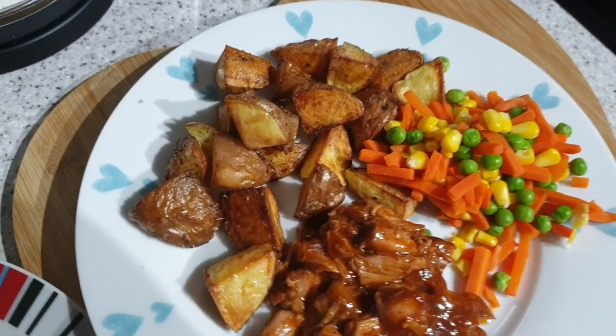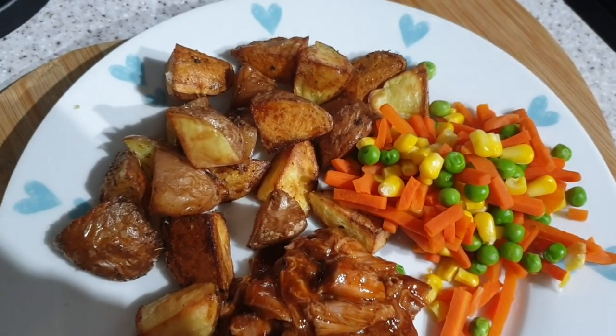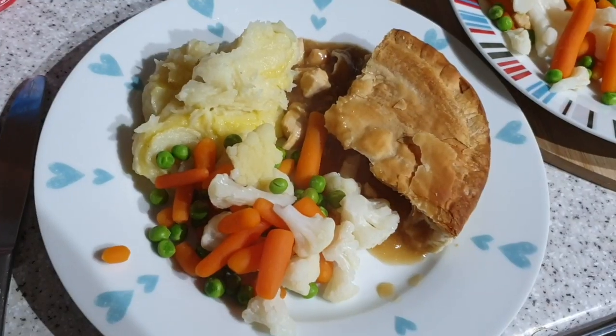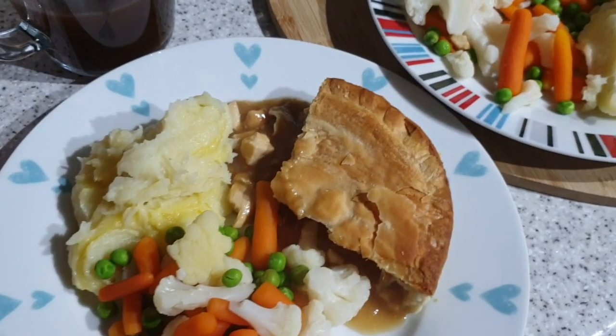My potatoes were a little bit small so I just kind of cut them like you cut roast potatoes, but they've just been cooked like wedges even though they do look a little bit roasty. But yeah, that is tonight's tea. It's tea time and it's quite a wintry meal but it's what I fancied, so we've got chicken